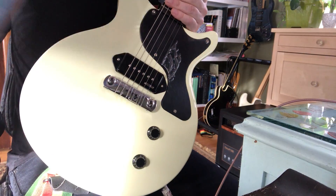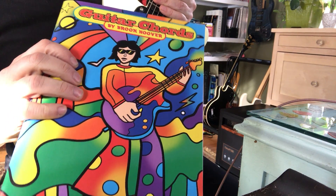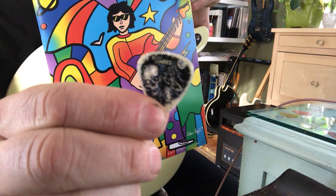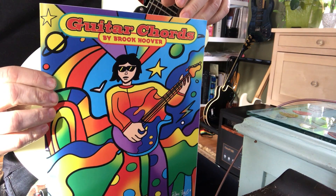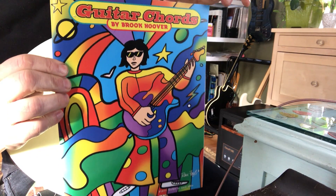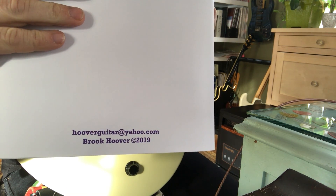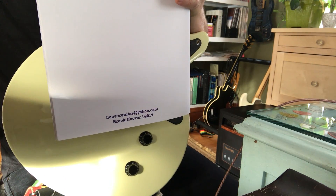If you wanna help me out, order my guitar chord book. My book is called Guitar Chords by Brooke Hoover. You can find it on eBay — just do a quick search. They're 20 bucks. Or email me at hooverguitar at Yahoo and I'll send you one. 20 bucks. Fairly new book.